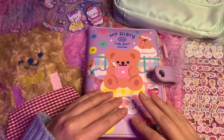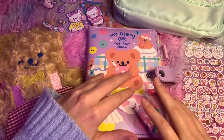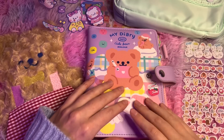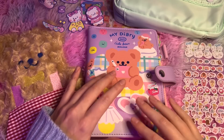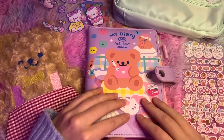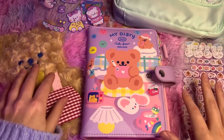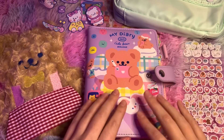Hi guys. So today we're going to be doing some journaling. Every year I make a goals and ambitions list. They're not like firm things that are stressful to achieve — they're just fun hopes and dreams and positive vibes for the new year. So I thought we could do it together and hopefully bring some hope and excitement to the year ahead with some ASMR stickers and pens and cutting of tape and such.